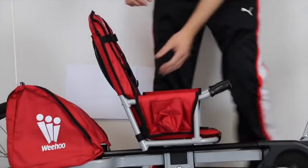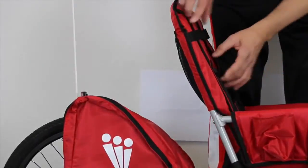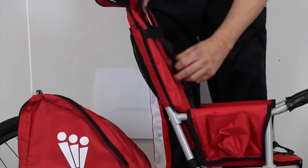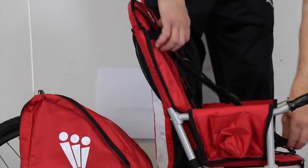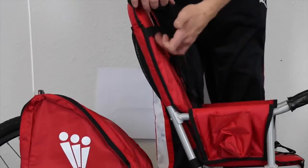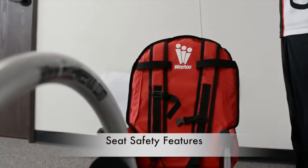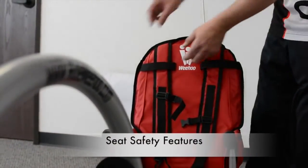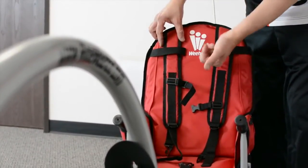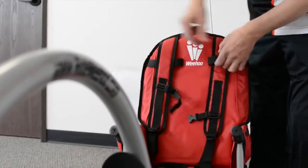While we're on the seat, I also want to point out that the seat belt threads through these loops for a smaller or shorter child. As your child grows, you can leave the strap outside of the loop. You'll also notice these two bands — as your child grows, you can pull this through to give them more clearance over their shoulders.